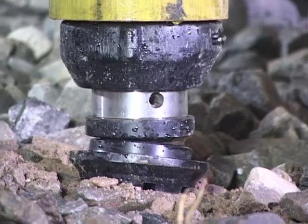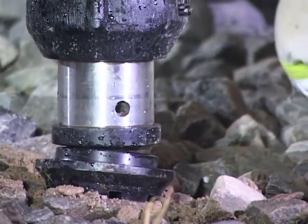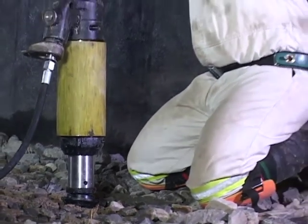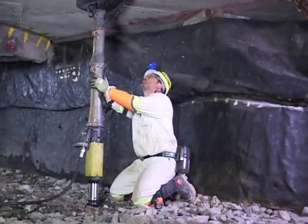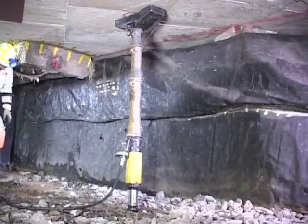Proceed to pump, thereby extending the ram of the prop. Ensure that the prop is installed at a 90 degree angle to the roof. Continue pumping until the load spreader has made solid contact against the roof. Move to a safe, supported area and maintain pumping until the pump stalls.